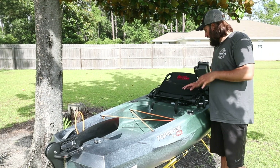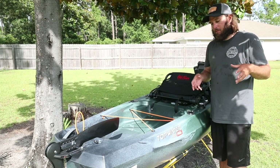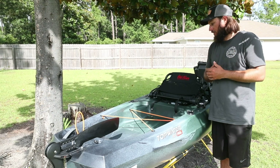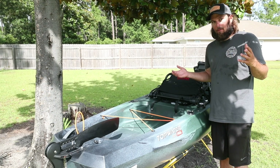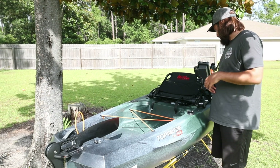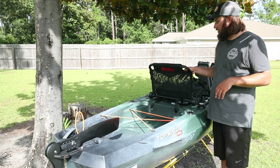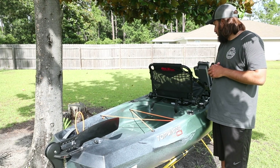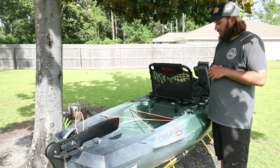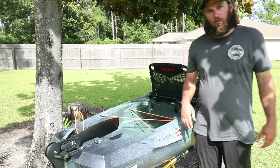This seat does not come with anything on the back to hold tackle or anything — that's one of the nicer features on the Predator PDL. It doesn't have any under-seat storage either, which I'm not a big fan of. But for the price point, you can strap a backpack back there or any kind of bag and you're good to go. Tons of aftermarket accessories for that stuff. They call the seat something like an Element Air, so it's breathable. That's cool — it is hot, so it does make a difference.